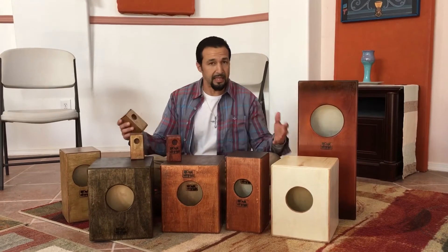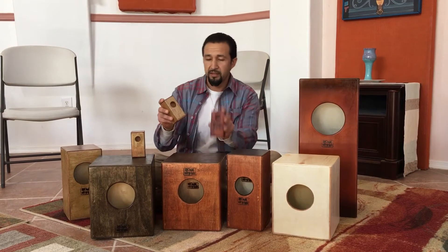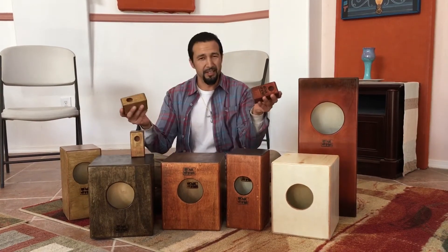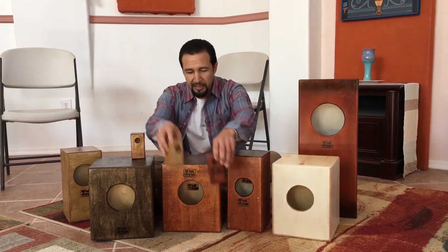But now we got Mini Monks, and the Mini Monks are super adorable. Look at these shakers. And we got different levels of shaker.